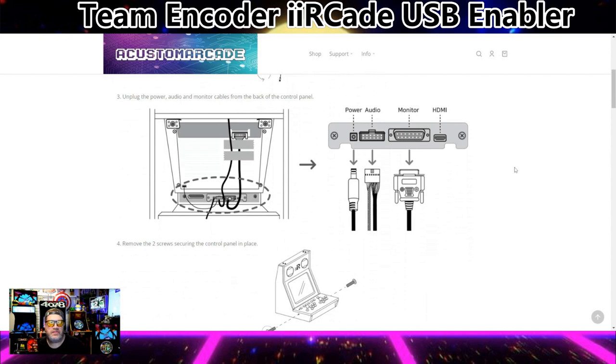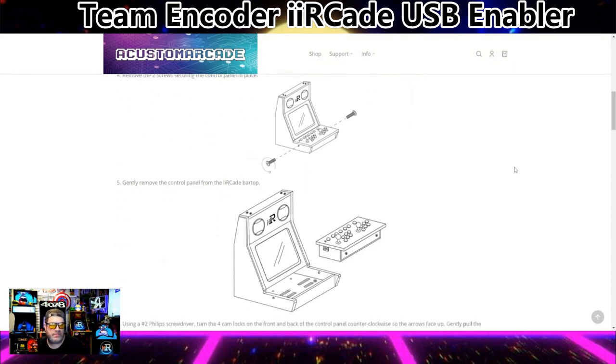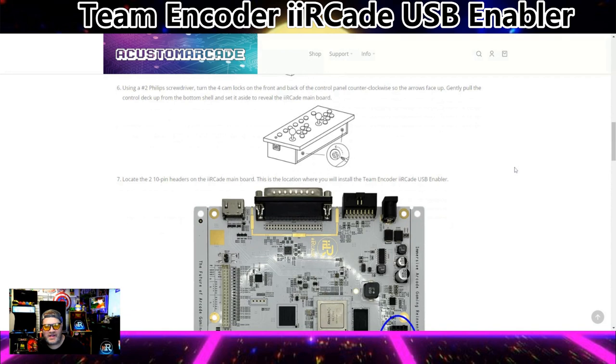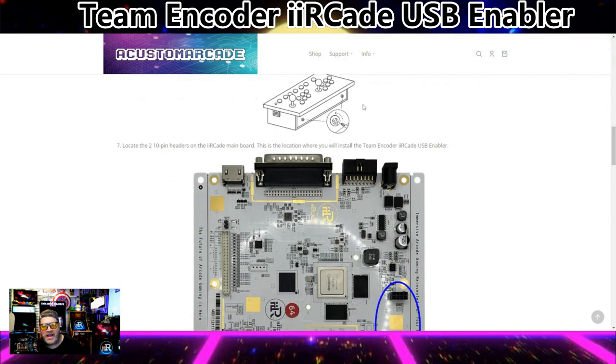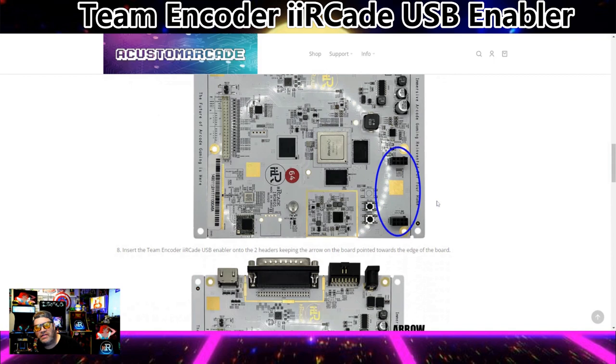Unplug the power, audio, and monitor cables from the back of the control panel. Remove the two screws securing the control panel in place. Gently remove the control panel from the iArcade bar top. Basically, like what I did — I decased my motherboard, which I found was easiest. I also did the Glenn's GRS four-way to eight-way gate switcher mod, so my motherboard was already decased. Locate the two 10-pin headers on the iArcade main board — this is where you install the Team Encoder iArcade USB Enabler. Basically, this is where you plug the piece you get from A Custom Arcade.